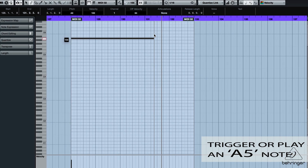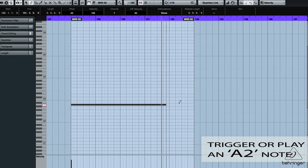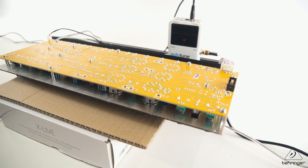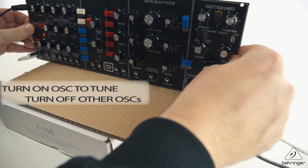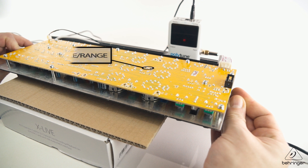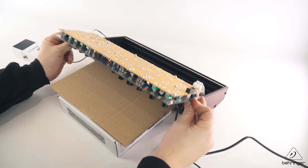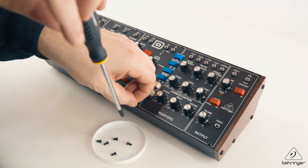We basically want to repeat this process between the OSC1 range and scale — using the high A for the range and the low A for the scale — making minor adjustments until you have a consistent pitch between those low and high notes. Now that oscillator 1 is tuned, use the exact same method for oscillators 2 and 3. All you need to do is carefully flip up the panel, turn on the oscillator you want to tune, and make sure the others are switched off. The oscillator 2 and 3 trim pots are visible on the board and are also labelled on the PCB. Once tuning is complete, turn off the power, carefully flip the front plate back into the chassis, and lastly screw in the 8 chassis screws.